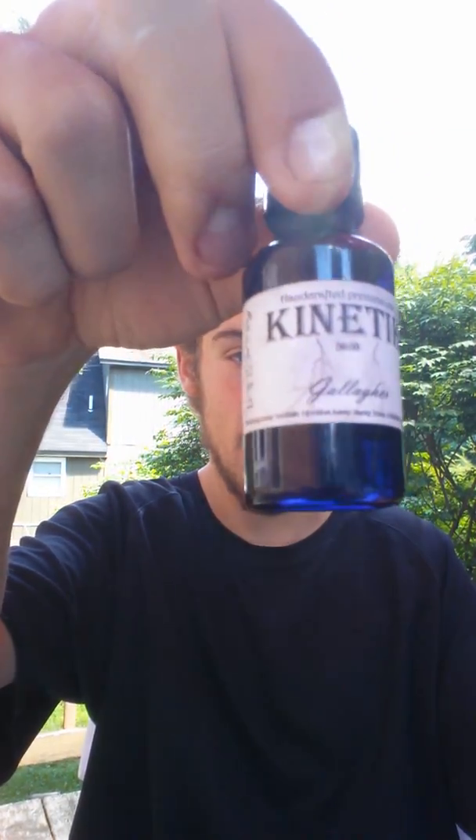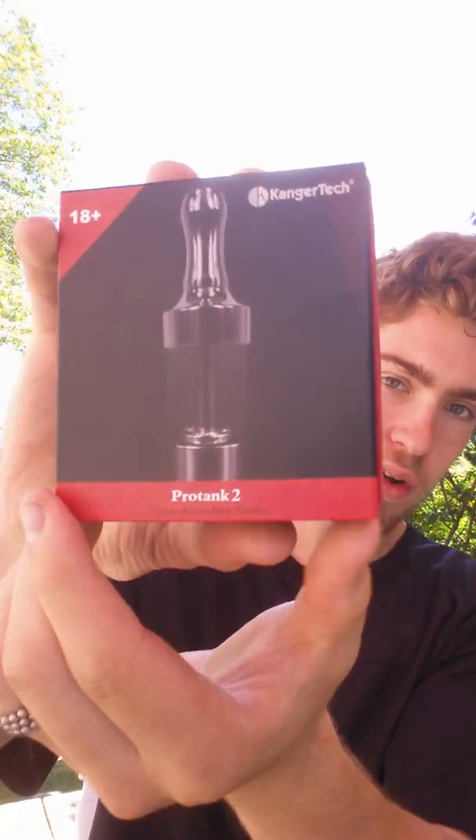We are looking at Kinetic today — a 50/50 PG/VG ratio with a beautiful flavor called Gallagher. This beauty is a sweet watermelon flavor with zero milligrams of nicotine. You can change the nicotine level depending on your preference. We also have a review from Kanger Tech. I did a review on this beautiful 45-watt box mod a few days back on my first ever indoor video. Now it's about time I showed you the Proto-Tank Clear Atomizer series from Kanger — you saw this in my vape mail review.